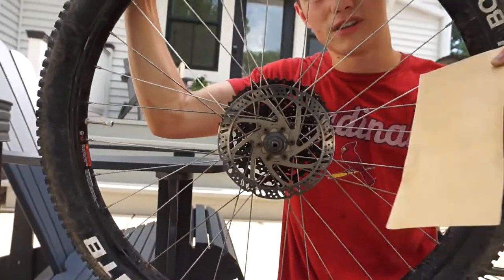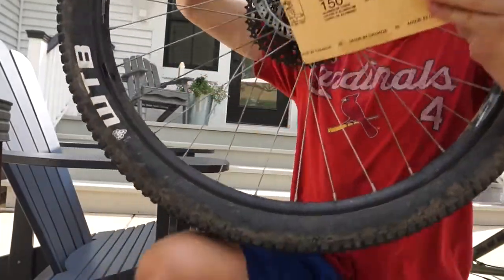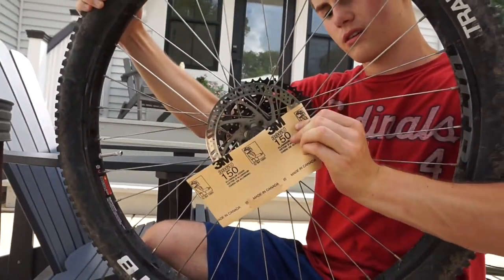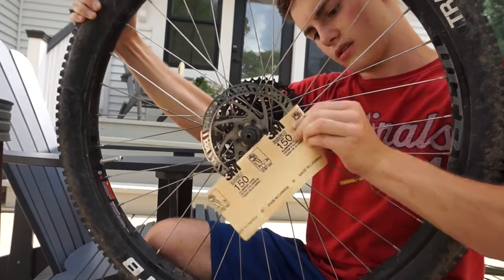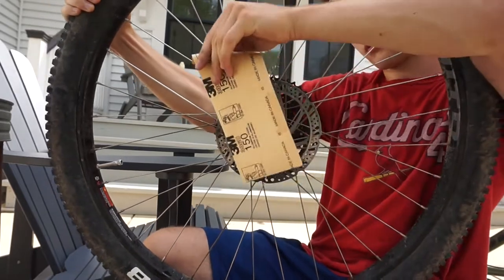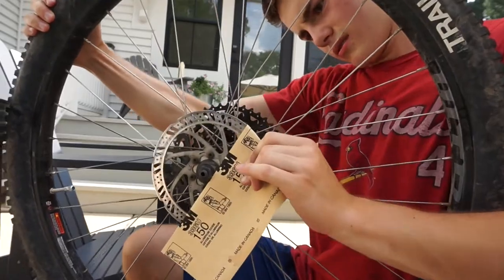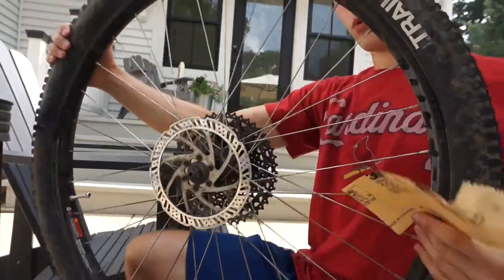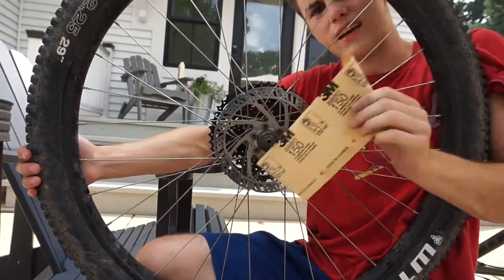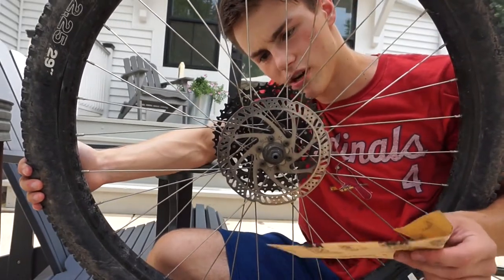The first thing you're going to do is take your sandpaper — and this is going to be terrible, but it'll work, I promise. You're just going to pinch it around and kind of just drag it around the rotor. This will give your brake pad something to grip to, instead of just slipping off a polished rotor, which can happen when you're pressing your brakes too hard.